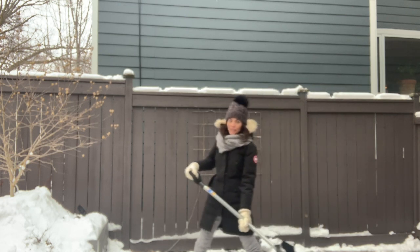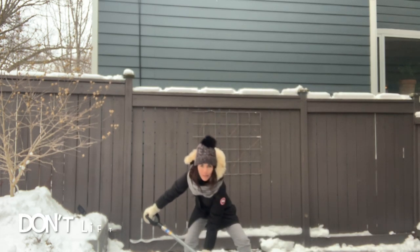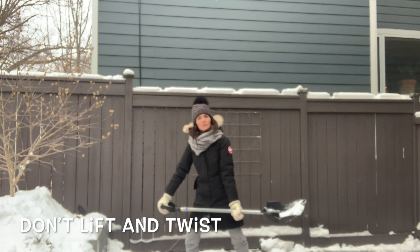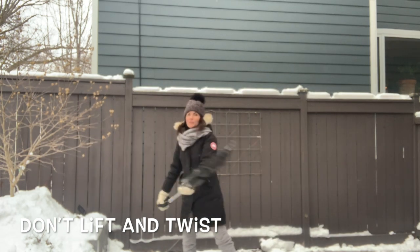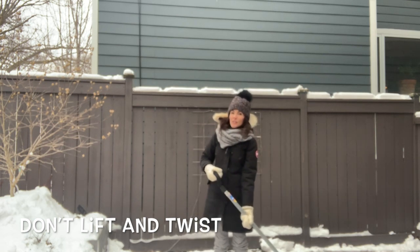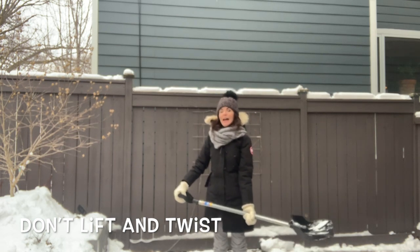Another mistake that a lot of people tend to make is they'll shovel from here trying to save time, and what they're doing is twisting and throwing the snow over like this. It's a very repetitive twisting motion, and that's actually very dangerous for your back when you load and twist.